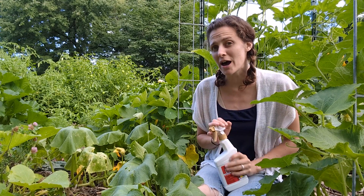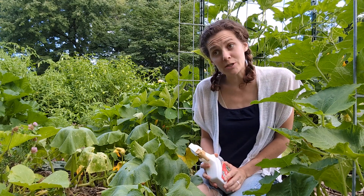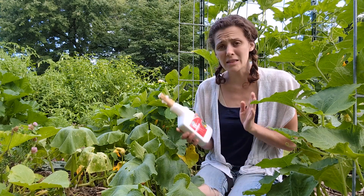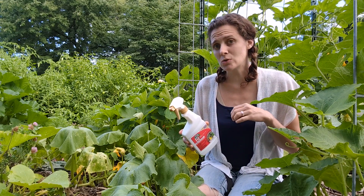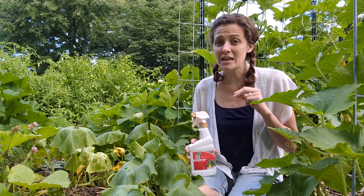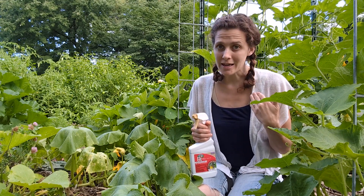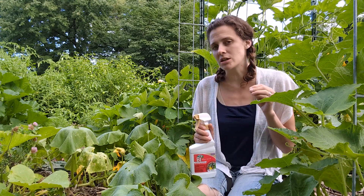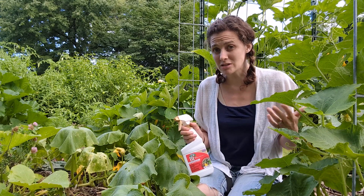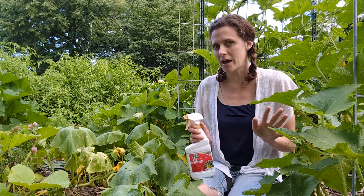If you've been around here very long you know I grow my garden organically. I don't usually like to use any kind of pesticide or herbicide at all, even organic. But I'm getting really tired of losing my squash every year to these guys, so I will be giving it a try. This is an organic pesticide — it's actually a bacteria that when it gets into the alkaline stomachs of the insects, it releases a toxin in that alkaline environment that causes them to die. Humans have an acidic stomach, so it isn't a problem for humans.